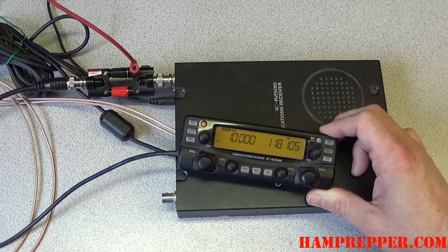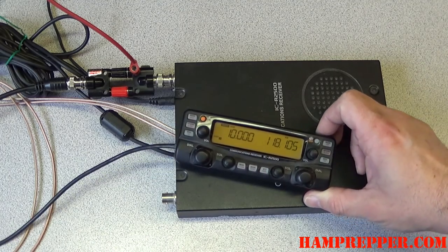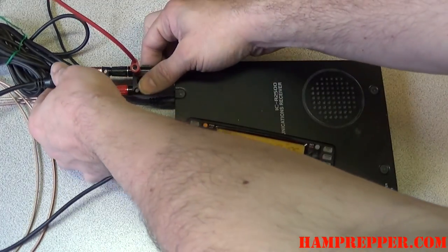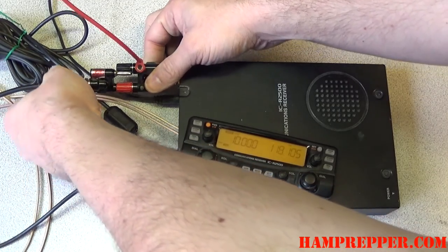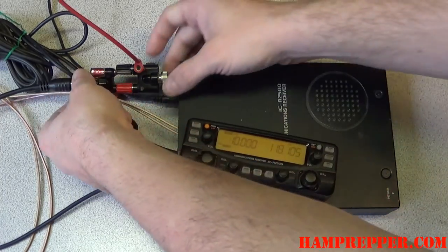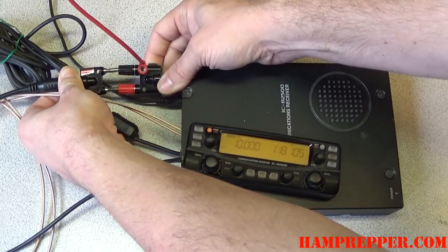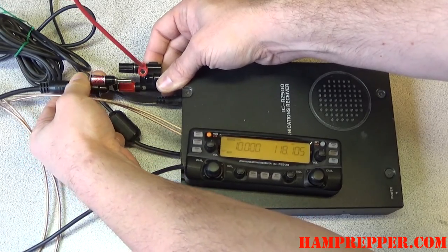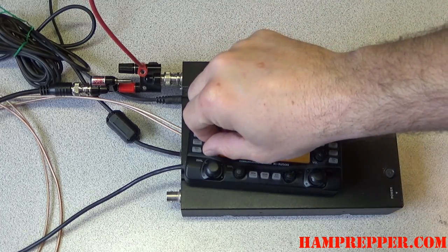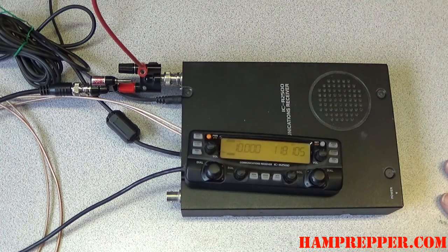This is band conditions, but it's obvious that we have a much, much stronger signal into the receiver. Now let's pull this back out and connect it with just the center pin. I don't notice a lot of difference. About the same signal. So connecting that center pin for receiving purposes doesn't seem to make much difference, and that should work just fine as a receiving antenna.